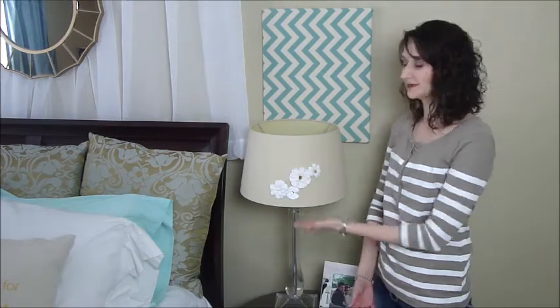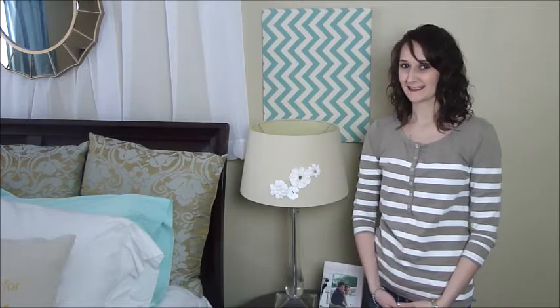Hello and welcome. I'm Shannon, the Daily DIYer, and for today's project I'm going to share with you how you can very easily and quickly design your own lampshade. Stay tuned!